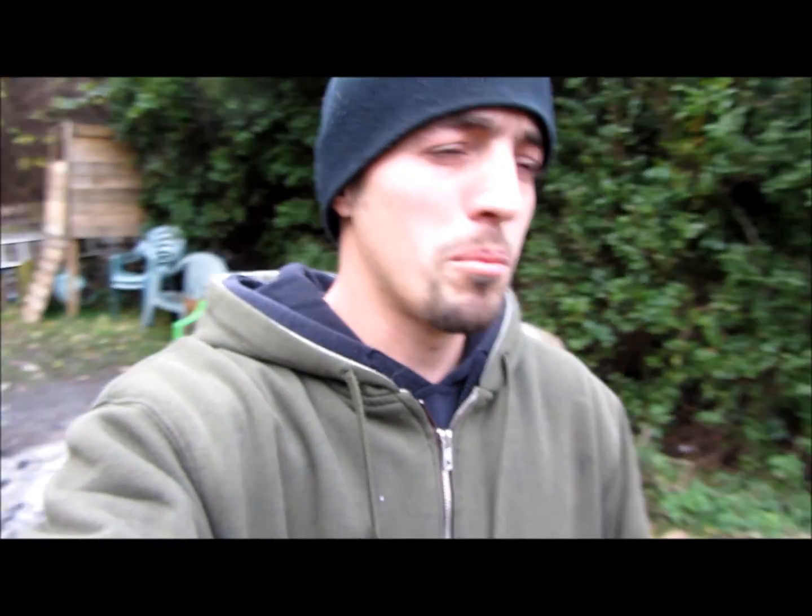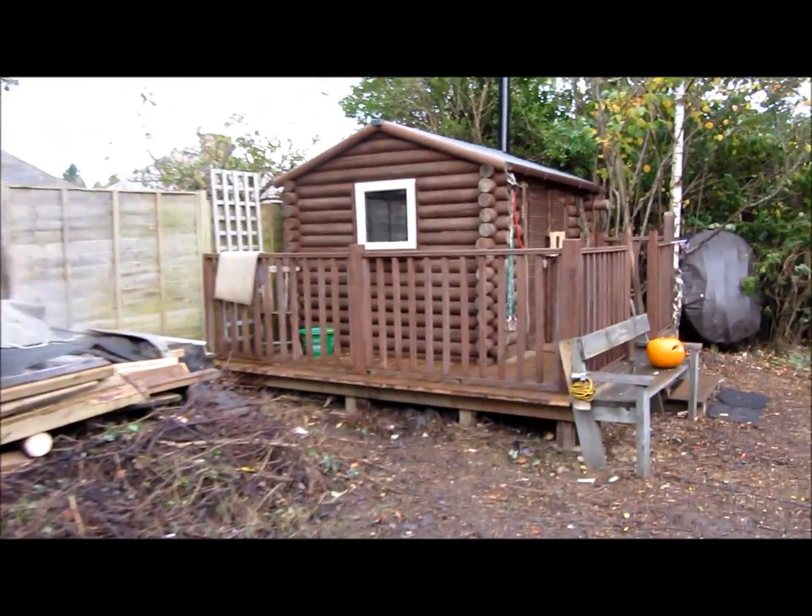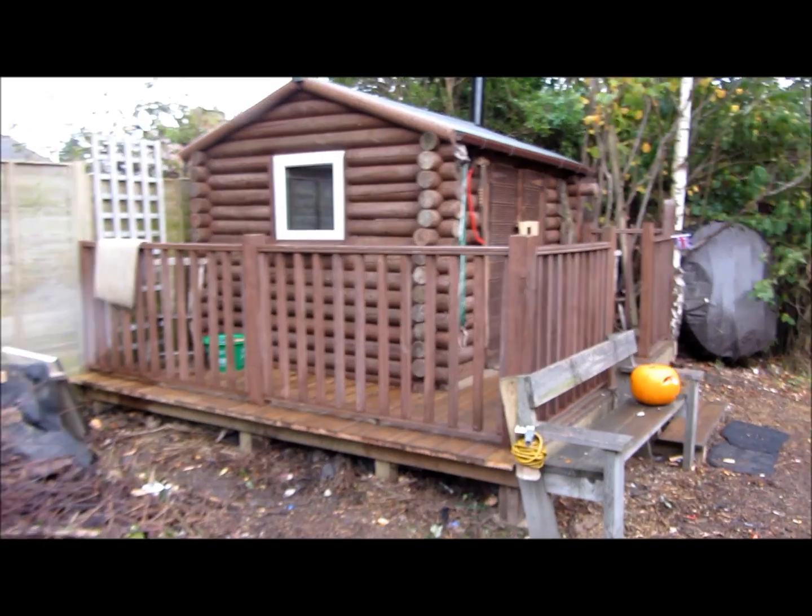Hey YouTube. I've been putting videos on for a while. I've been well busy trying to get this log cabin I've made done. I think it's about ready to show you a bit. It's not finished yet, but this is why I've not been putting videos on anyway for a while. This is what I'm up to now.